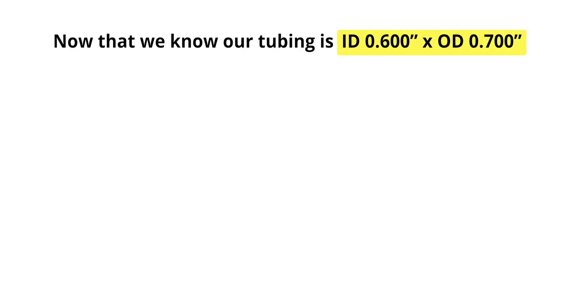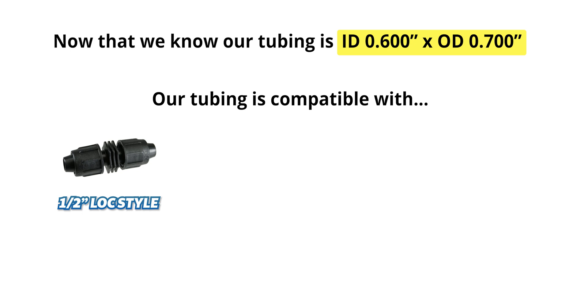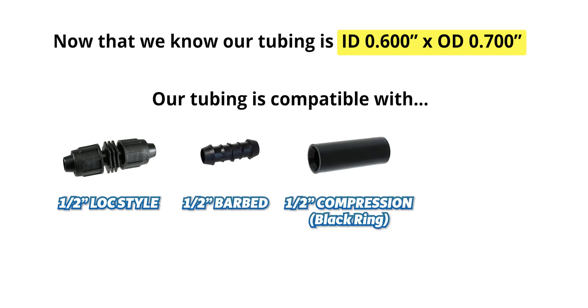You now have the information needed to select compatible fittings of almost any type. Do keep in mind, the tubing is not necessarily perfectly round, so you may need to get measurements from a couple different spots and get an average or overall idea. Now that I know the inside diameter is 0.600 and the outside diameter is 0.700, I can determine that this tubing is compatible with our half-inch lock style fittings, our half-inch barbed insert fittings, and the black compression fitting. Drip-lock fittings tend to be compatible with a wide variety of half-inch tubing sizes, including this one.